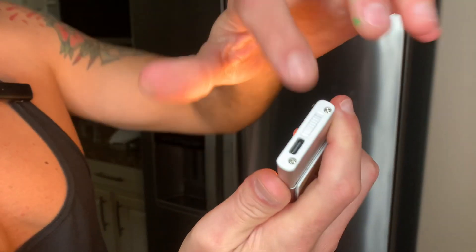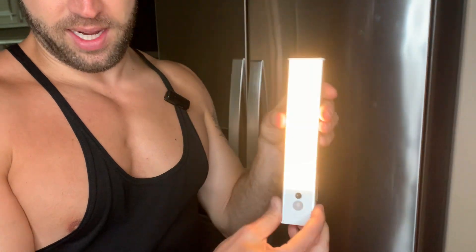So these are amazing. I'm going to show you right here — it is off right now. If you just want it to always be on, you can just flick it to the on mode. Now it is on.